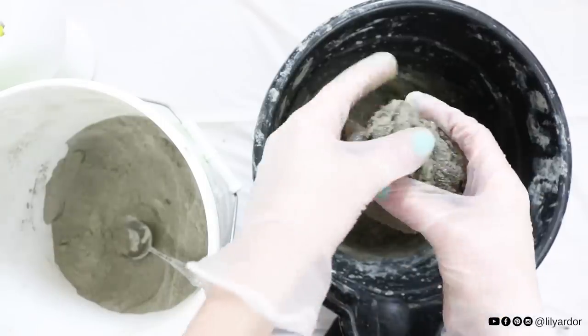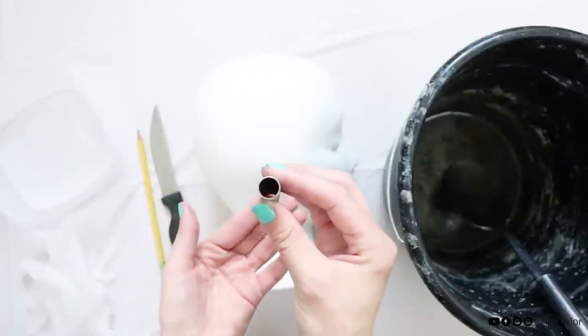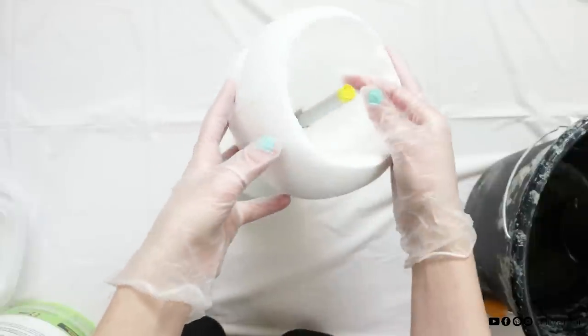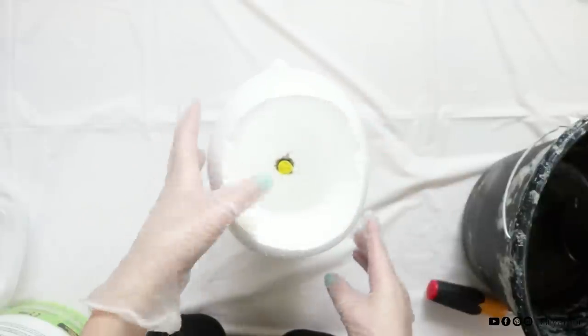Make sure you wear some gloves before you start sculpting the head. Here's what your concrete consistency should look like once mixed. If you want a drainage hole in your planter you can insert a metal tube — this is what I did. It will help the water drain without soaking into the styrofoam. Tape the top of the tube just enough so you can remove it later, that way the concrete won't get inside the tube.